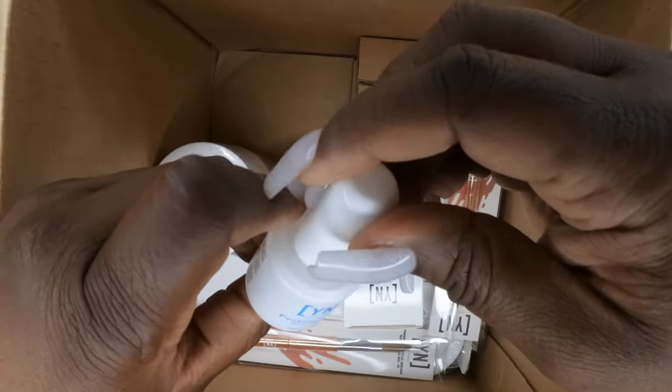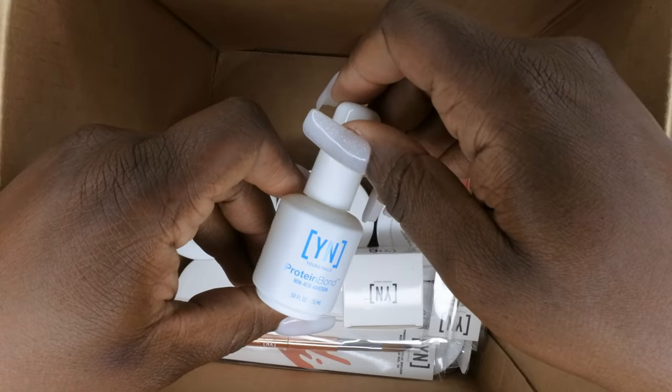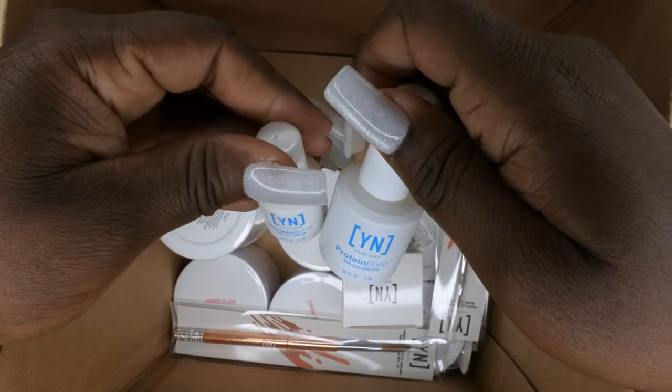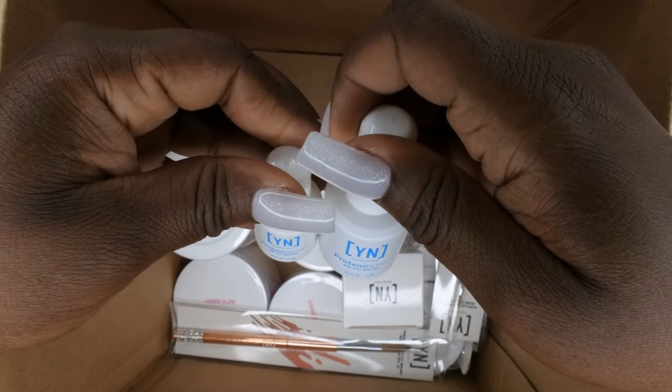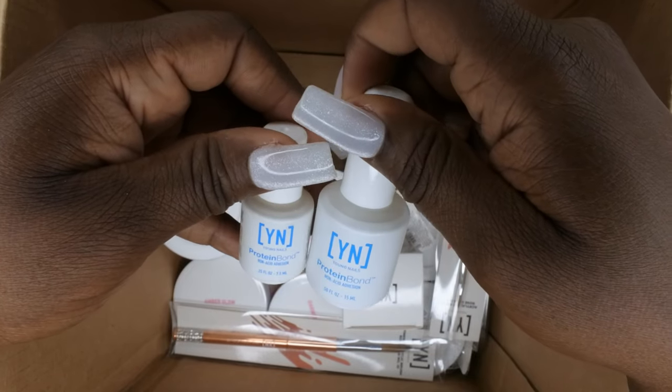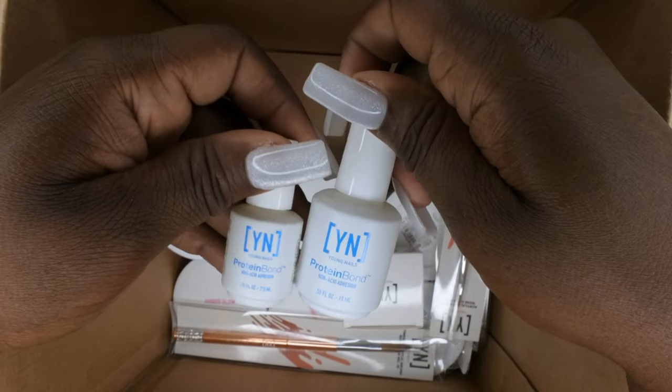Next you get a protein bond — a big one! The protein bond I normally use is a tiny 0.25 fluid ounce, 7.5 ml bottle. This new one is 15 ml — half an ounce — I love that they made the bottle bigger. If you have not used the Young Nails protein bond, you're missing out. This is probably one of the best primers on the market. If you want your nails to last a long time, protein bond is the primer to use.